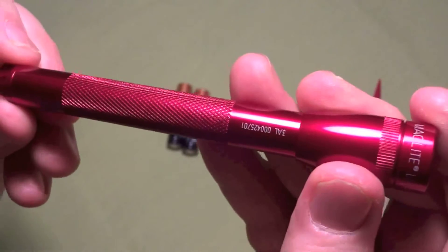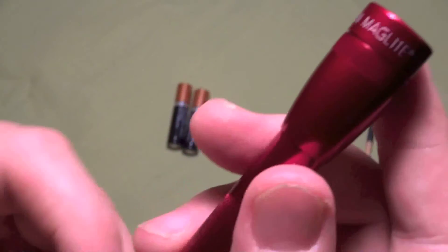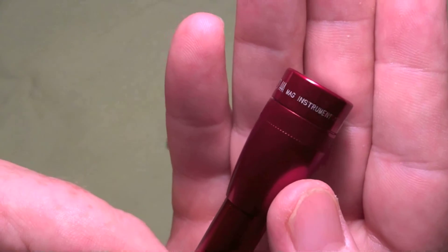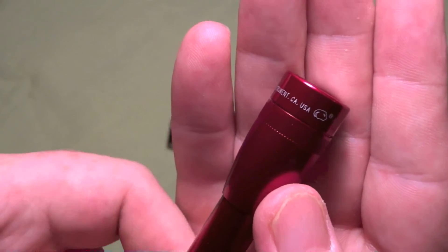This is another — it's what I expected to get from Maglite. Let's get the extreme close-up: Maglite, LED, AAA, Mag Instrument, California, USA.